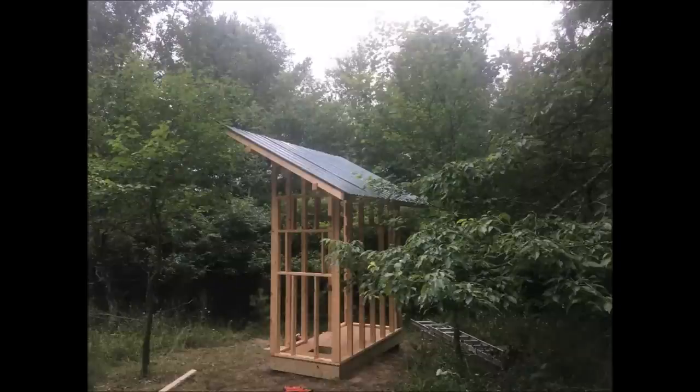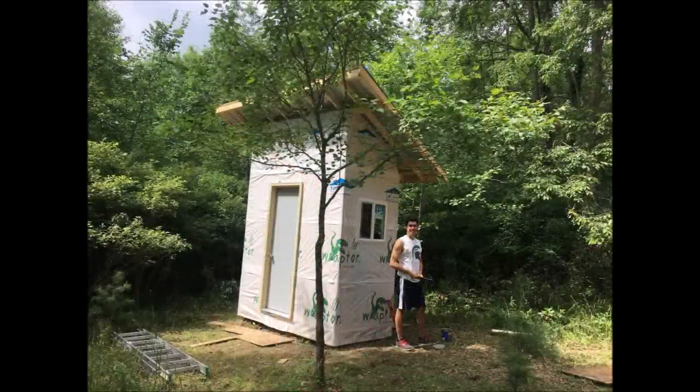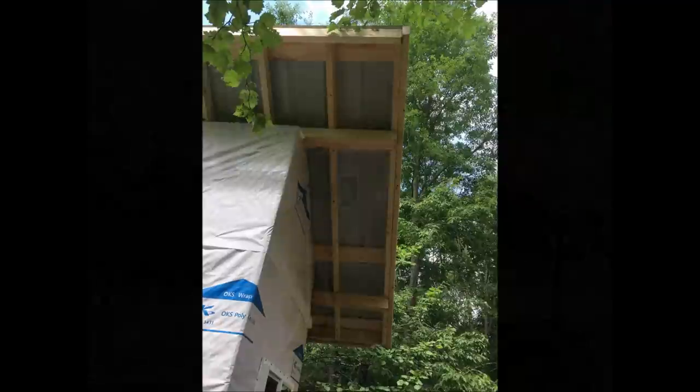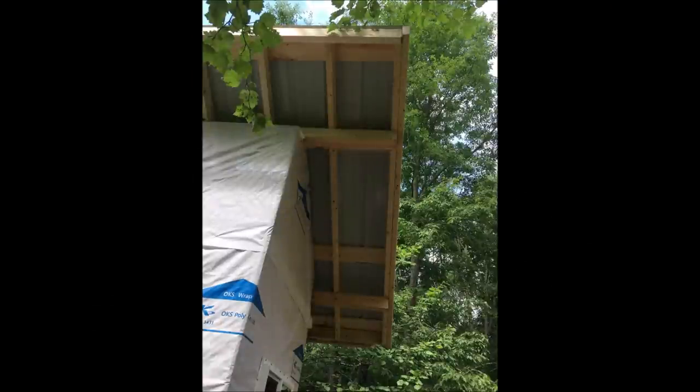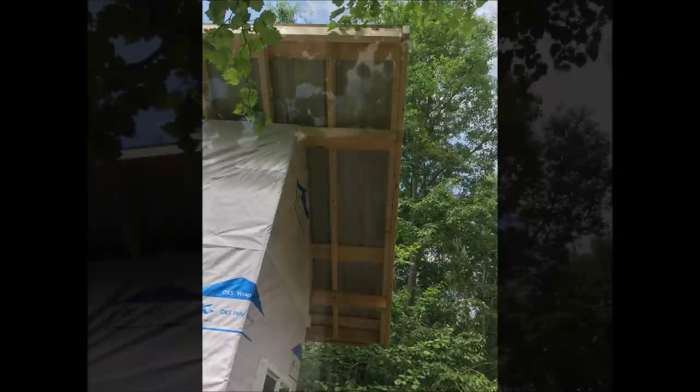Now the rafters and the roof. Next, the doors and windows are set into place as well as the house wrap. Here are a few shots on how the roof rafters and purlins were set into place.